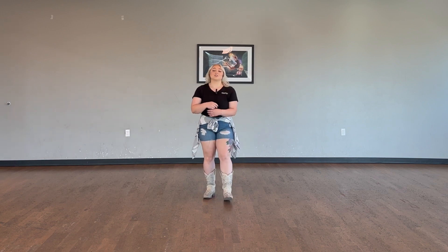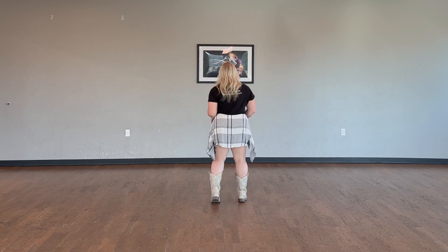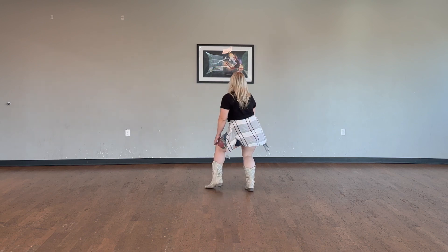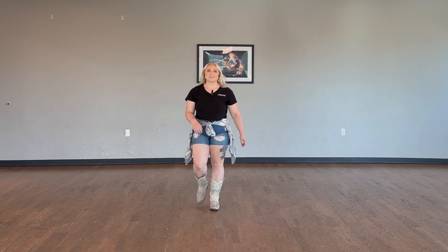That eight count gives you a lot of freedom to do whatever you want. Let's do it a little bit quicker: forward one, two, three, four, five, six, seven, eight. I'm pretty sure you got that one down, let's move on.